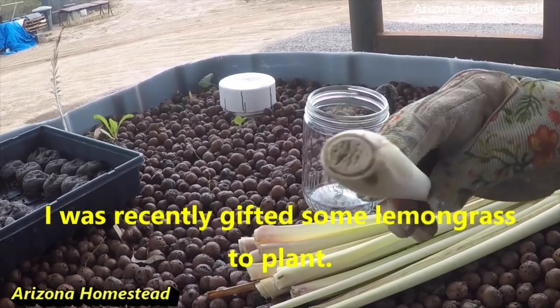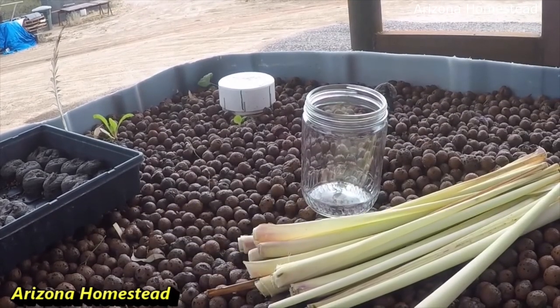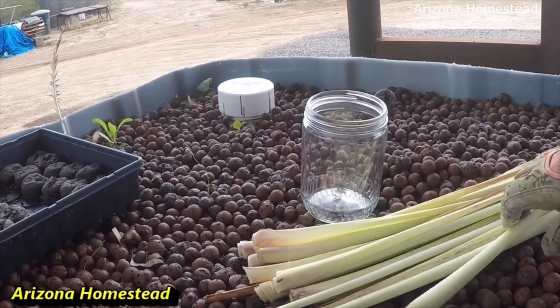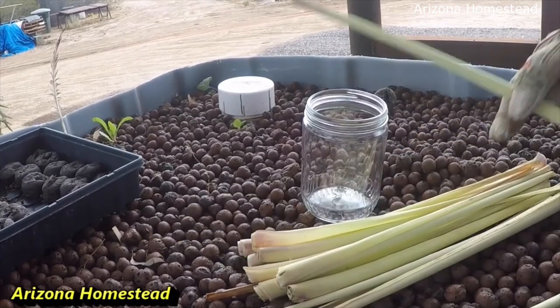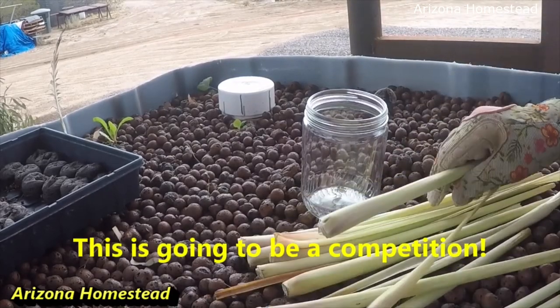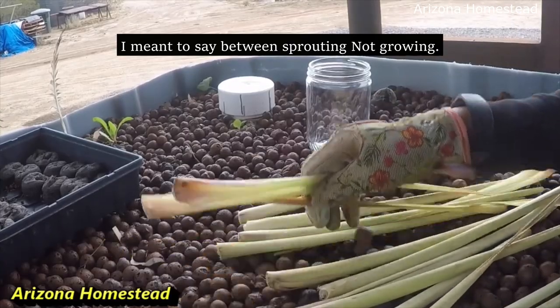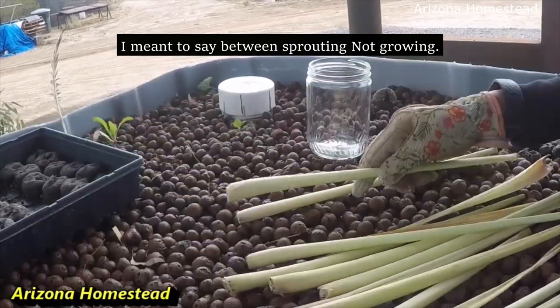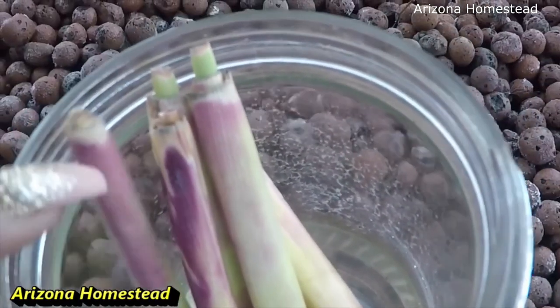Back in 2019 — yes, I said 2019, November to be exact — I was gifted some lemongrass that had been from a grocery store, and I decided to do a little competition between growing the lemongrass in a glass jar in water, like most people do, versus growing it in the aquaponic tank. The results were quite interesting.